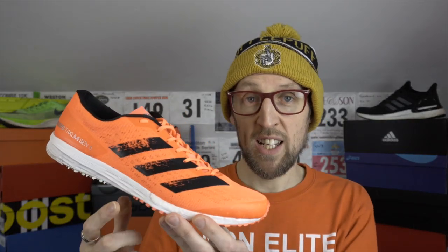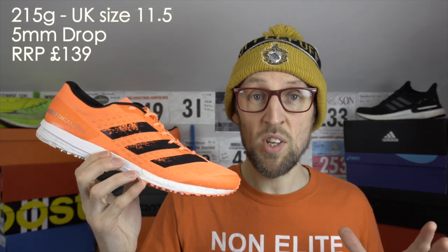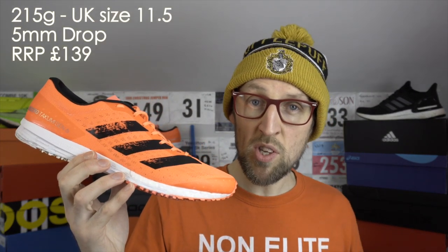This shoe has Boost in the midsole and Adidas' Lightstrike cushioning in the rest of the midsole. These only weigh in at 215 grams for a UK size 11.5. I have sized up by a half as a bit of an experiment — I've been doing that with a lot of the shoes I've picked up recently, just to see if it makes a little difference, and it certainly does.